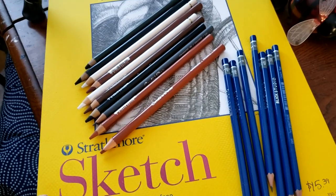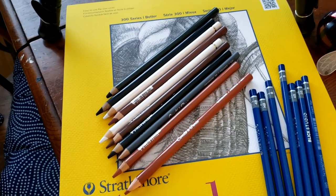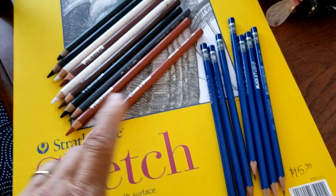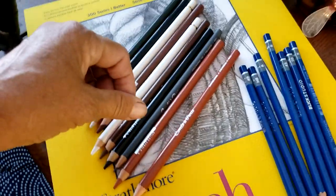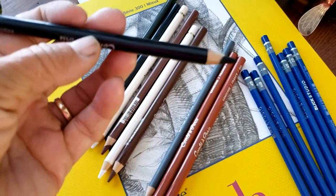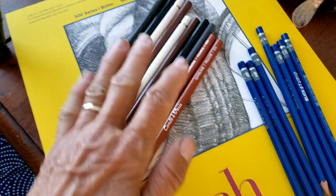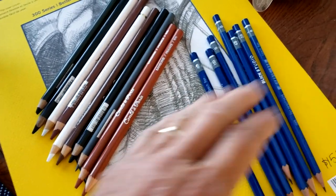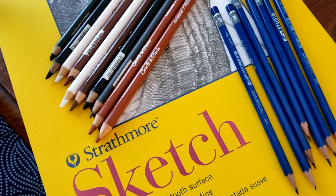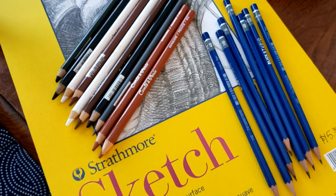I'm going to use a regular sketch pad with a fine tooth surface — it'll really grab a hold of my pencils and my Contes. These are Conte pencils that I really like when I'm doing a lot of shading, so I'm going to do some drawings with the Conte and some with different size pencils. The different pencil leads let me do different things: darkness, shading, things like that. So let's go over to the community garden.